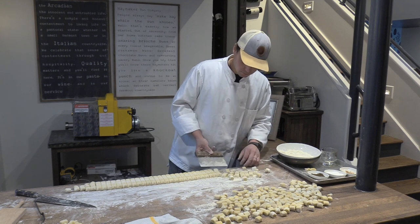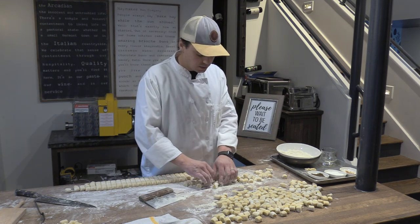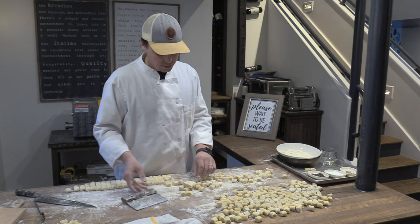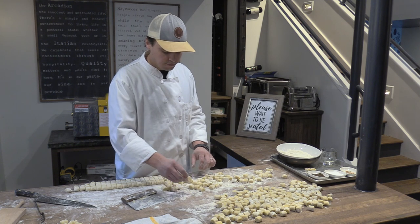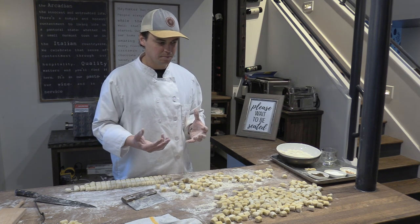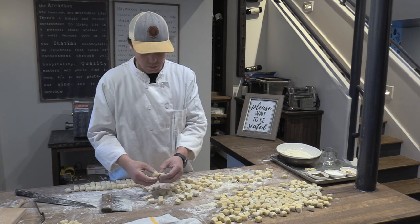One more question: my gnocchi really sort of turned to mush when I took it out of the boiling water—was the dough not dry enough? Turning to mush usually means undercooked. That generally is a symptom of undercooked pasta because the cooking of the egg is what's going to pull it all together and let it hold its shape. If it's melting that badly, you probably just need to get it a little bit more cooked.